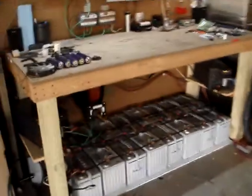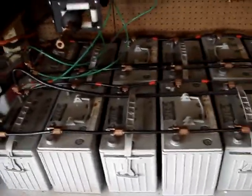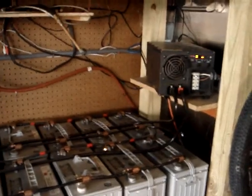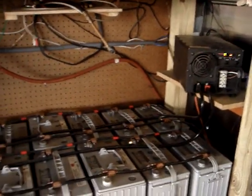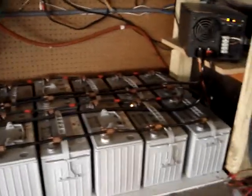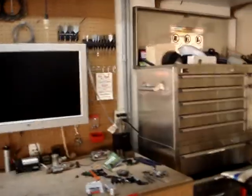I'll take you inside to show you what I've got and what's running off of it. I showed you guys my battery bank — hopefully the lighting is better on this video because my last one was pretty dark. That's my two inverters, Trip-Lite 12-volt inverters at 2,000 watts each, and my 1,600 amp-hour 12-volt battery bank.